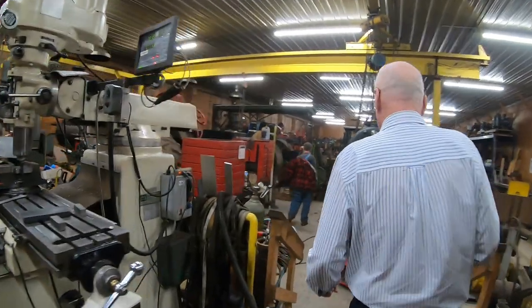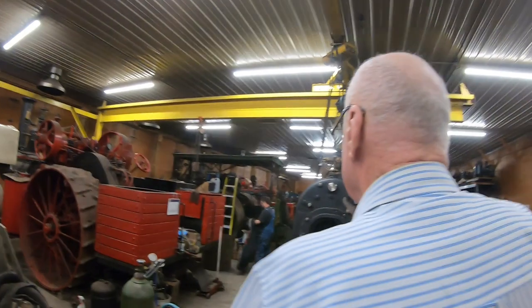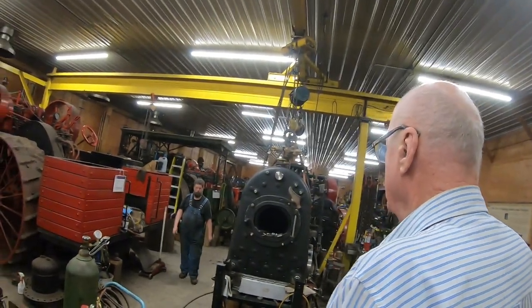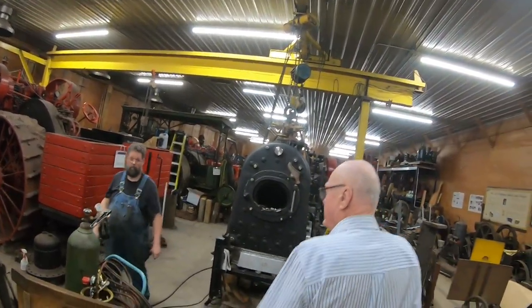So now we're going to call on our chief engineer, Richard Moser, and he's going to give us a little story about the challenges he had in repairing our 1909 Vulcan locomotive. So take it away, Richard.